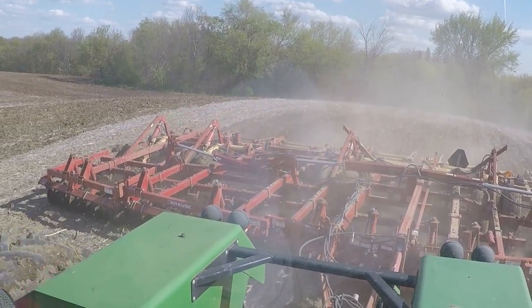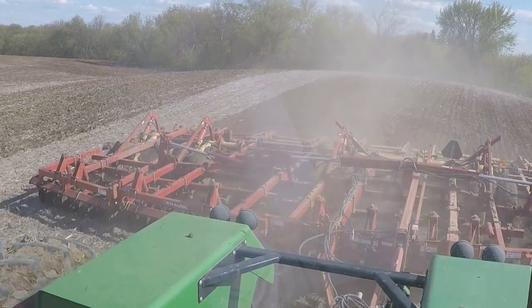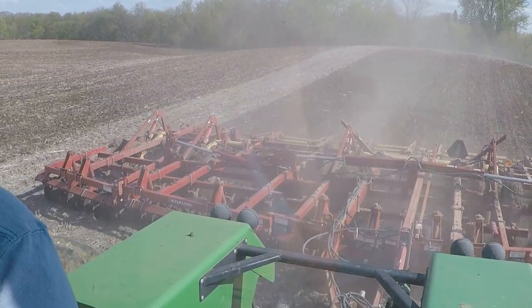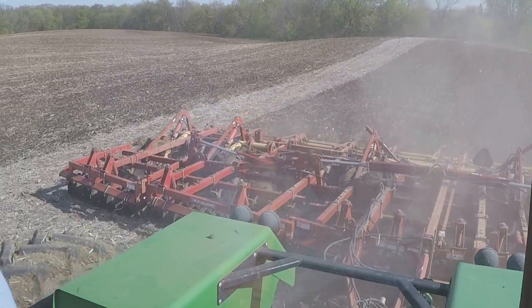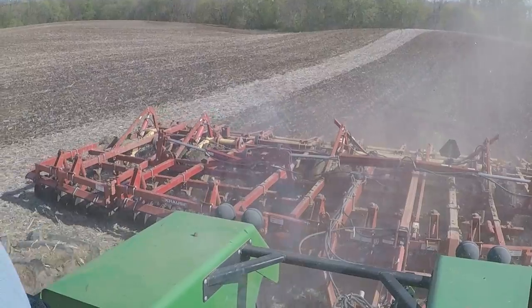Up in front of us, there's kind of a ditch, a washout type thing. So I went around it and left the soybean stubble. It's in the washout ditch, and that will help catch dirt.